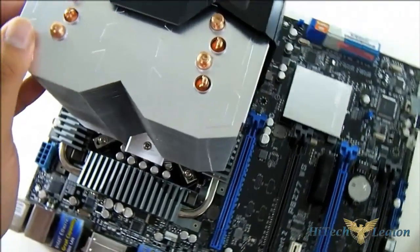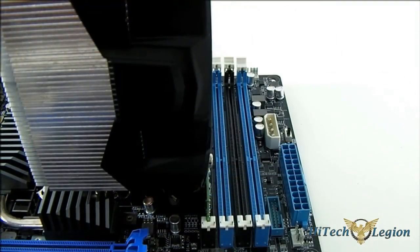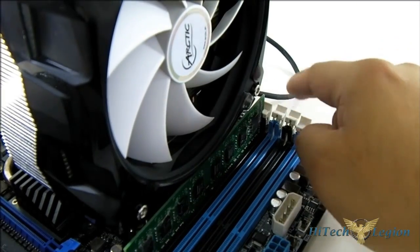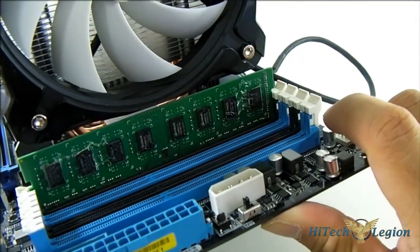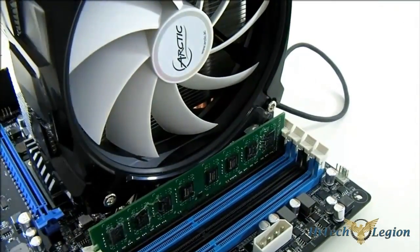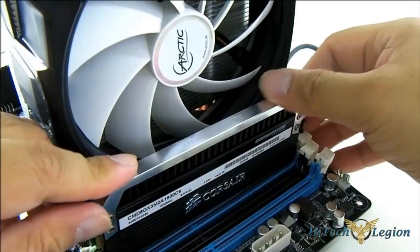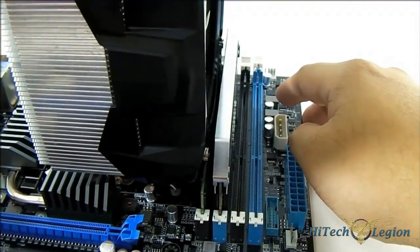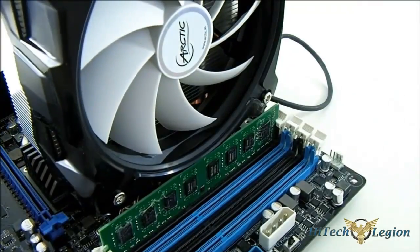Now I'm going to install it into our case and test the Arctic Cooling i30 heatsink to see how well it performs. Before proceeding with testing, I'll address clearance issues. With a 4-slot DIMM configuration, a low-profile module on the first slot can clear the heatsink, though anything with a taller heatspreader is impossible on slot 1. If you only have a pair of DDR3 modules, you can install them on the alternating second and fourth slots — as you can see, they don't even touch the heatsink.